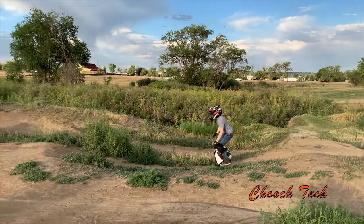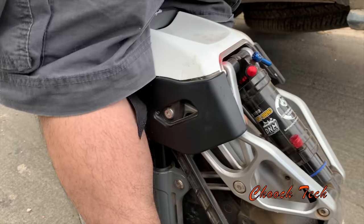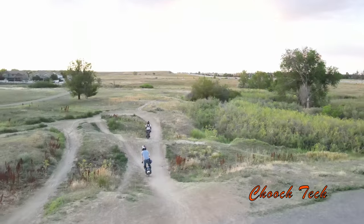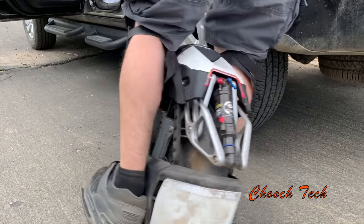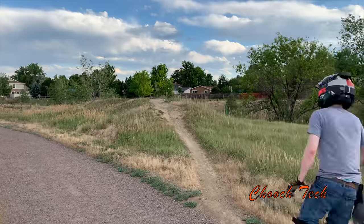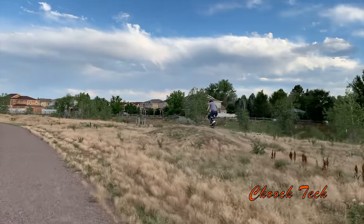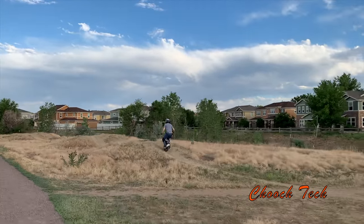What's up dudes, Chooch back with another video. I'm out here ripping on the S18 and really getting the suspension dialed in on this thing. It's taking a little while to tame and I've got a big review coming up. Once you get this thing keyed in and you get your settings right on this suspension, it just floats. It really does.